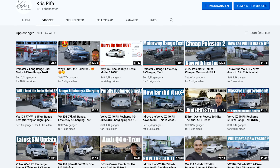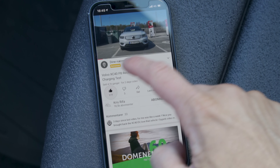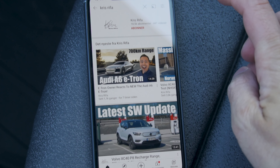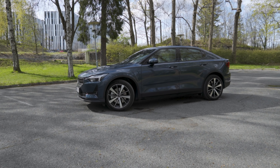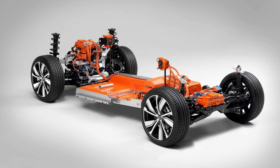If you're new to the channel, thanks for stopping by. I'm Chris. I have this channel dedicated to EVs, so if this is the stuff you guys like, please be sure to drop a like on the video down below and also subscribe to the channel and hit that notification bell.